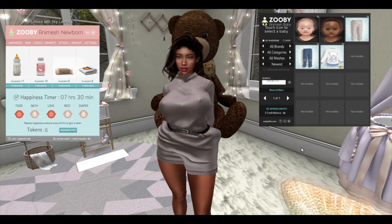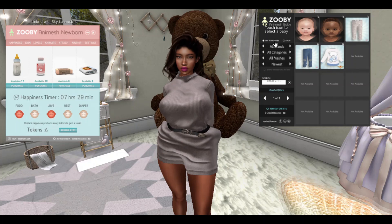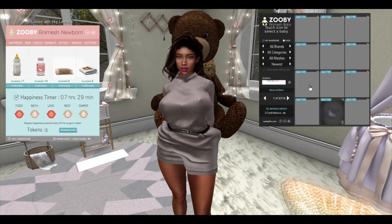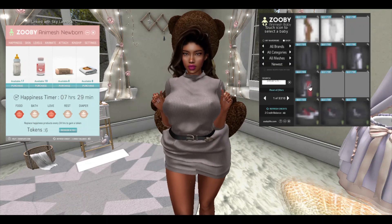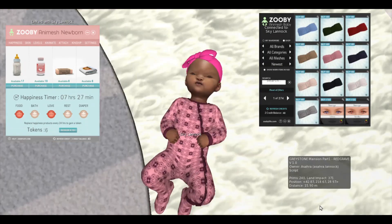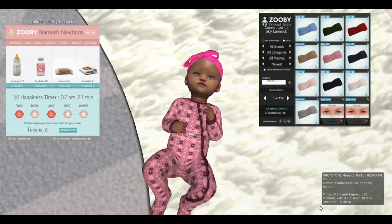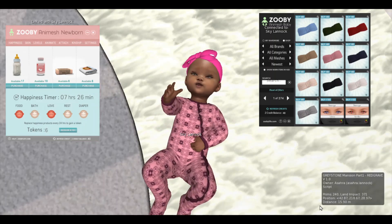If you haven't seen my previous video about how to use the texture HUD for the newborns, make sure you go ahead and check that out before you watch this video. The link to that video will be in the description bar below. Here we have a nice zooming of my fussy baby girl — look at that face, oh my gosh, so cute.